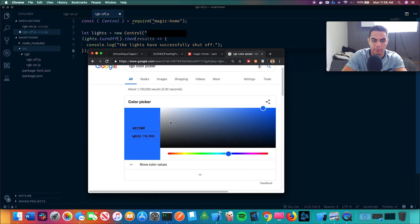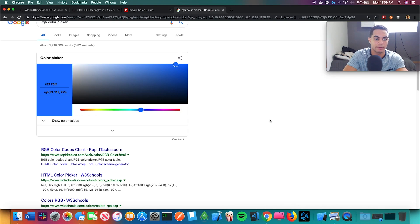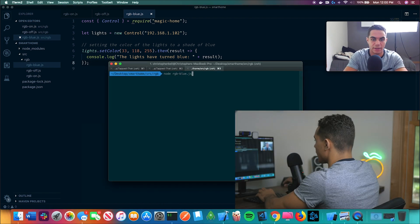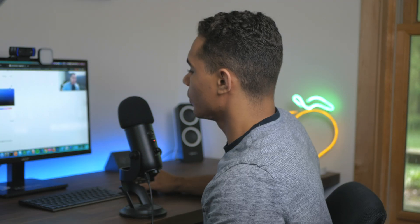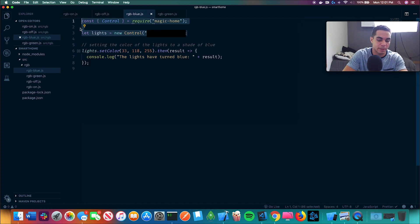I really like this blue, so this is one of the blues we're going to have. I need an RGB value — we have 33, 118, 255. Moment of truth again — RGB blue.js. Now we're going to try this command and see if it turns the blue color that we want. This blue color does pretty closely match what we're looking for. I really like this color. If we just make a new file, we can copy all this — it's the same thing every time.